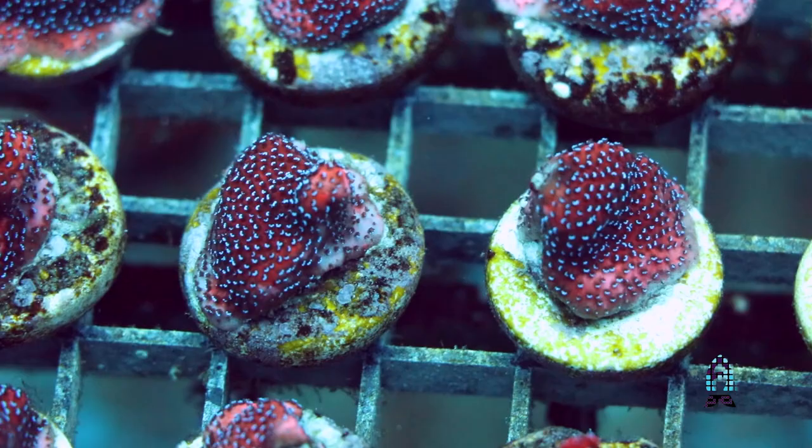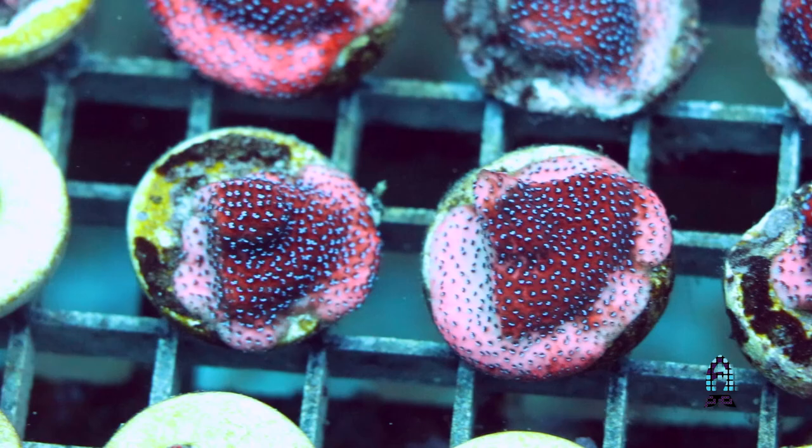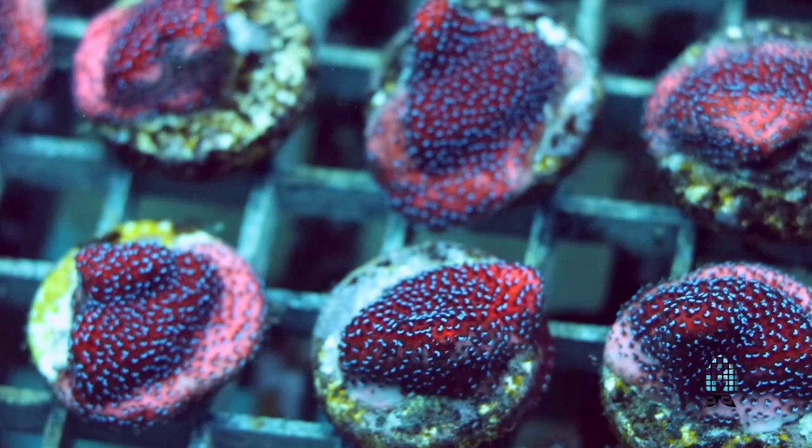Thank you for joining us again. My name is Chris Meckley from ACI Aquaculture. This episode we are going to be shooting on different types of encrusting montipores. There are so many different species that are considered encrusting montipores, and of course you have your plating and kind of in-betweens. But encrusting is what we want to go with. Montipores in our opinion here at ACI are one of the fastest growing and easiest to maintain of the SPS corals.